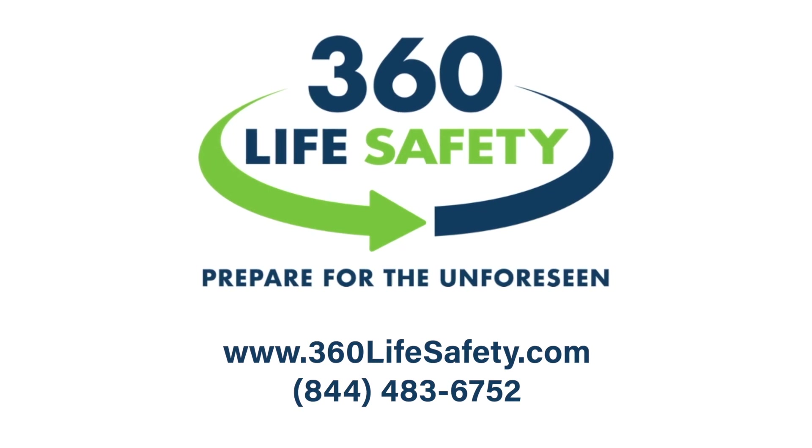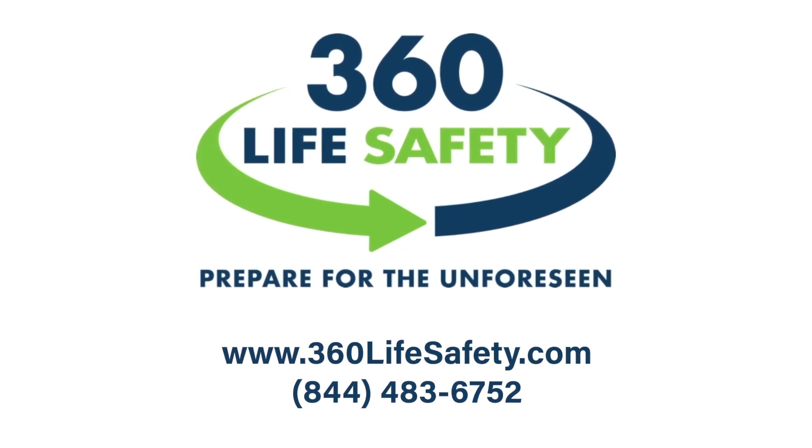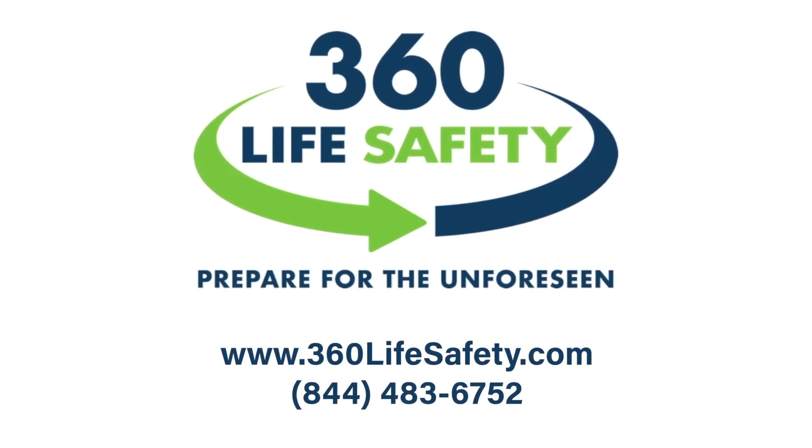You can learn more about our products at www.360lifesafety.com.